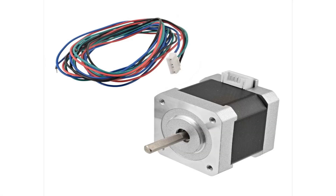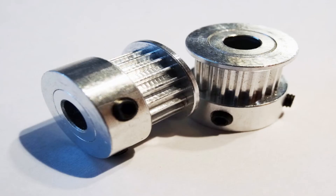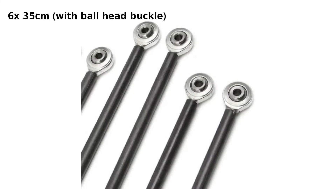As for linear motion, we're going to need 4 NEMA 17 motors, 3 segments of 2 uncut meters of GT2 belt, 9 plastic wheels, 2 GT2 timing pulleys, 3 GT2 idler timing pulleys. For the diagonal push rods, we're going to need six 35-centimeter-long glass fiber rods.